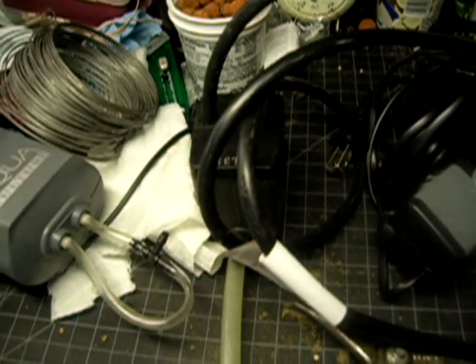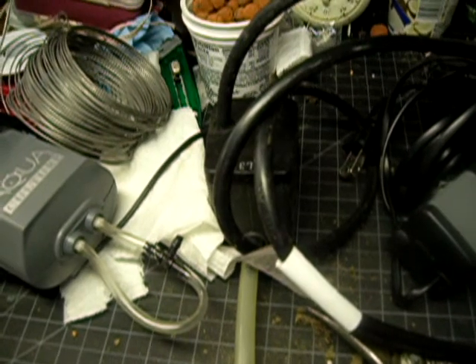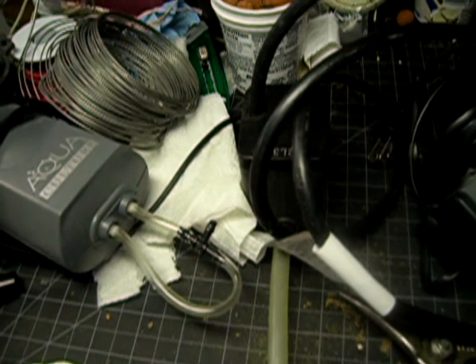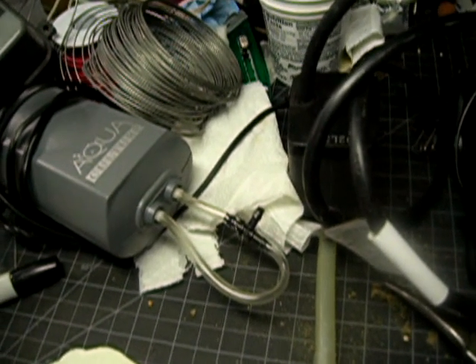The major downside of the submersible pumps is that if they run dry, they overheat and burn out, which is very likely in this system because I have a very small reservoir. So I'm going to stick with the airlift.